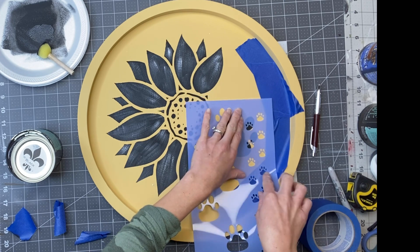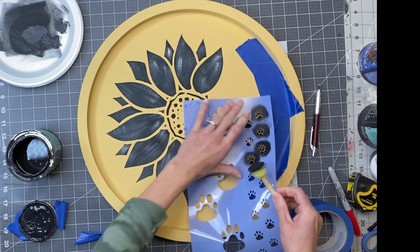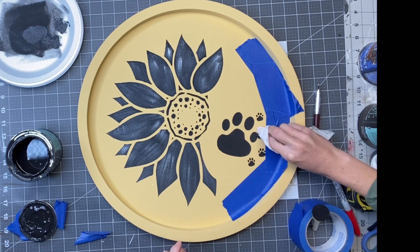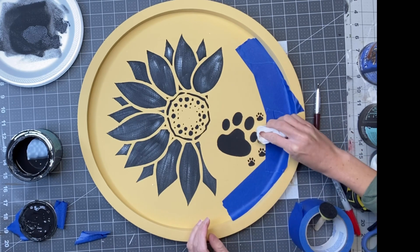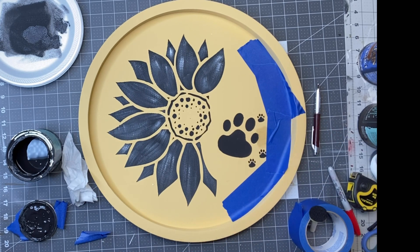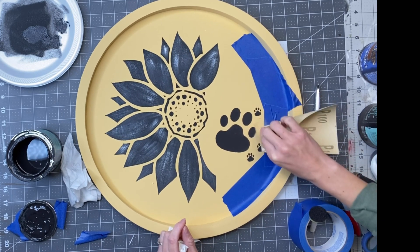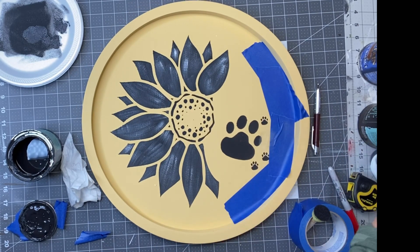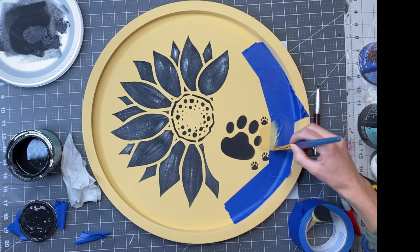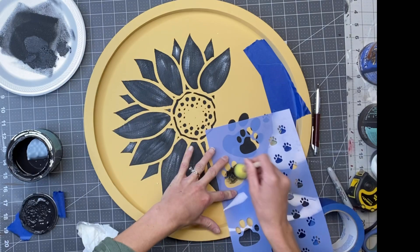I'm going to take some of the smaller paw prints and start stenciling those in. I did not like where one paw print landed — it was too close to the other one — so I'm going to take my baby wipe and try to fix it. If I had put a top coat on before stenciling the paw prints, it would have easily wiped up. We like to use the Wise Owl Varnish or the One Hour Enamel. Since I didn't do that, I quickly wiped up the paint with a baby wipe, sanded it down a little, and recovered it with the Golden Rod. It actually fixed it pretty nicely — you don't always get that lucky.